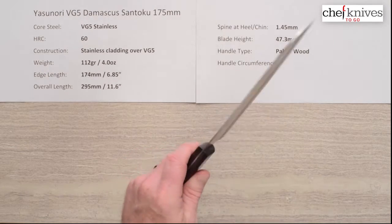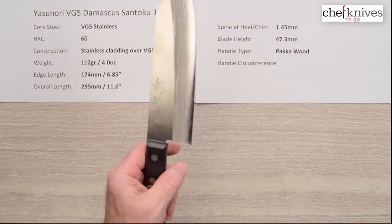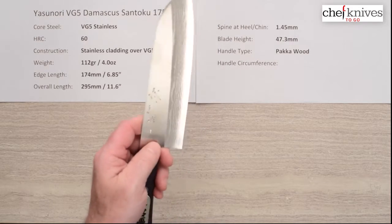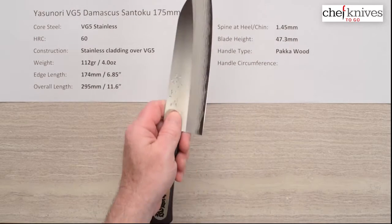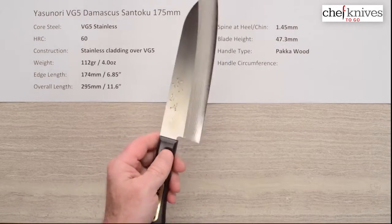The handle is just a basic black pakkawood stabilized wood handle — nothing fancy. It's got just enough curve to it to make it pretty comfortable and it seems to work pretty well for a pinch grip or a racket grip, and should fit a wide variety of hands pretty well.